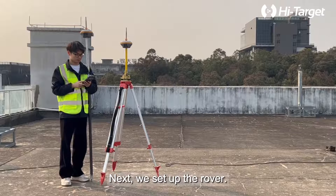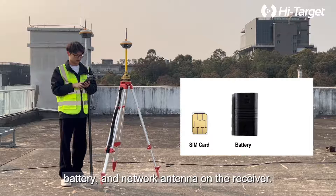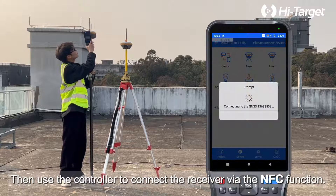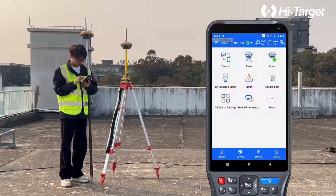Step 2: Rover Setup. Next we set up the rover. Before setting up, we need to install a SIM card, battery, and network antenna on the receiver, then use the controller to connect the receiver via the NFC function.